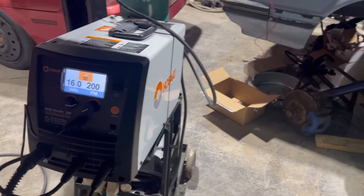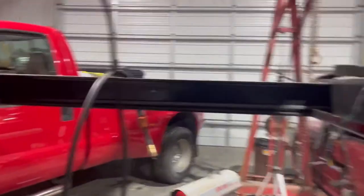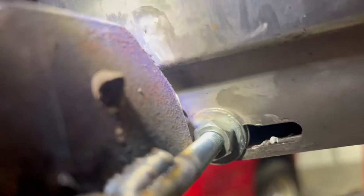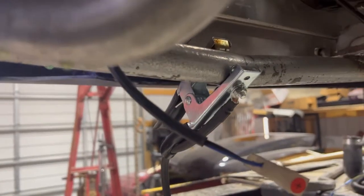I used my Hobart welder and it's working pretty good, I must say. This turned out to be really easy — I just took some anchor bolts I had laying around and welded them in, and did the same thing on this side.